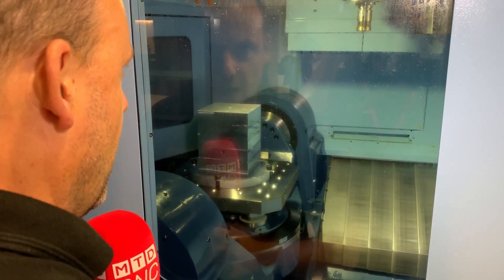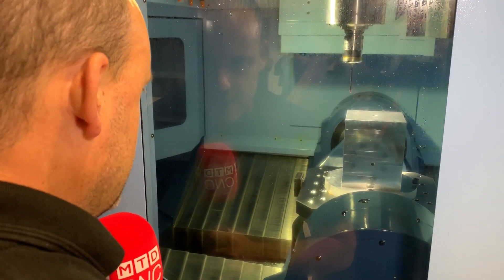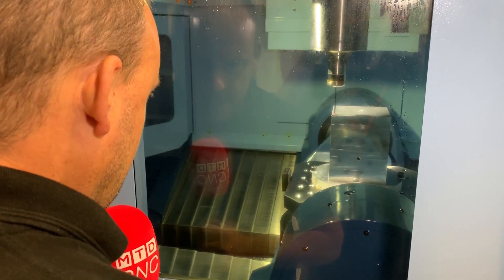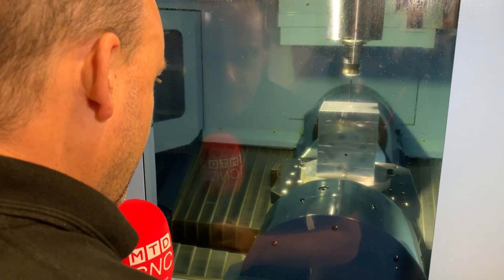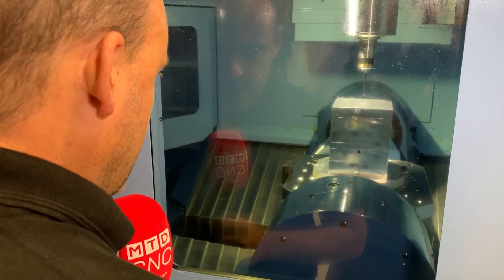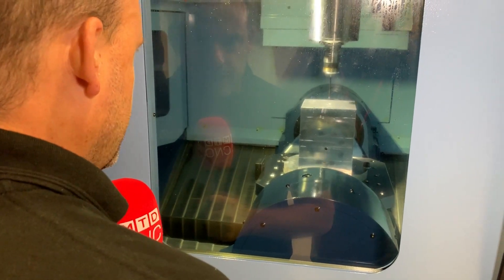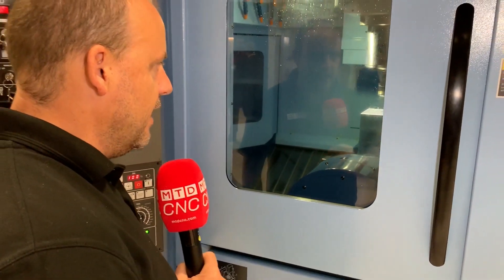Wow, look at this for a 5-axis machine. What a configuration. Look at the size of the table on this. Imagine the stability you've got on your machining when you see how well this table is supported. You look at the bed of the machine, or the base of the machine, how it's driven. Look at the bridge on here, the construction. Sheer quality from this Japanese manufacturer.